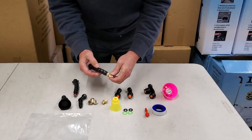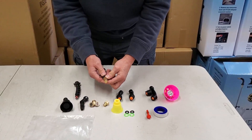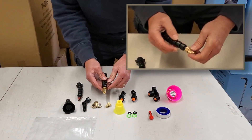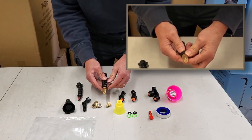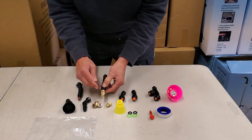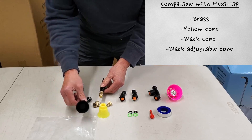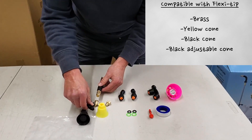I wanted to clarify what really fits on the end of the Flexi tip. In a previous video, I think we erroneously said that all nozzles fit the Flexi tip. We would like to reemphasize that the brass fits, the yellow cone fits, and the new black cone and the new flexible adjustable cone fit.